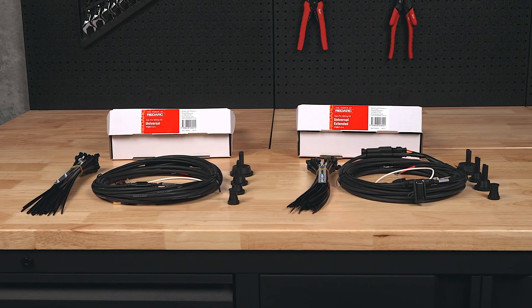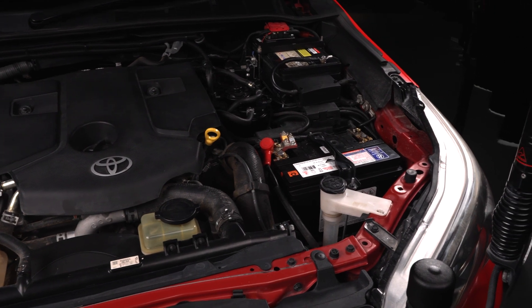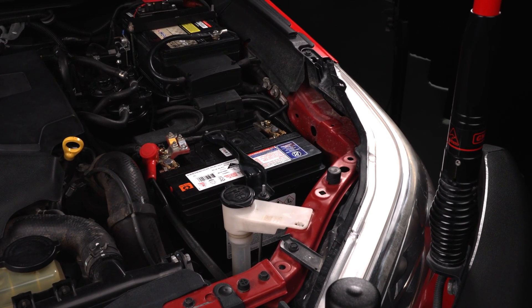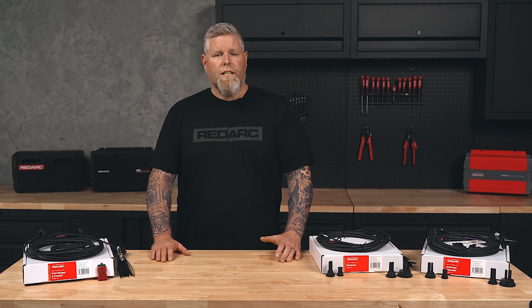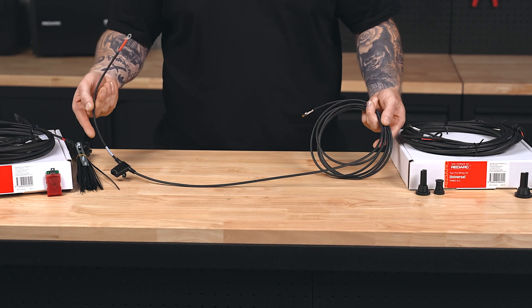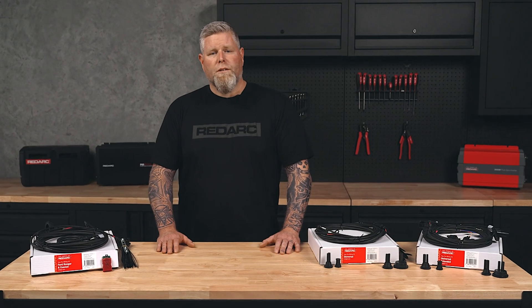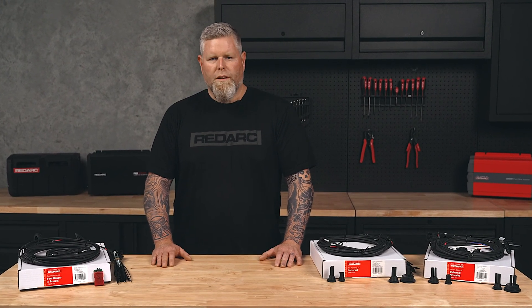Redarc offers two universal wiring kits: the TPW KIT-013 and KIT-014. The 013 kit is designed for setups where the start battery, TowPro unit, and cables are all on the same side of the vehicle, whereas the 014 kit is for setups where the start battery is on the opposite side of the vehicle from the TowPro. This kit comes with a longer power harness to cover the extra distance. If you're unsure of your start battery location, we recommend choosing the 014 kit, as this will provide you with extra cable to work with.